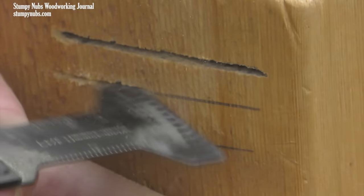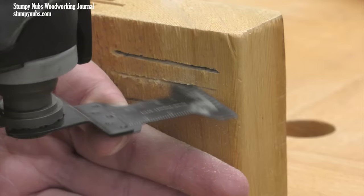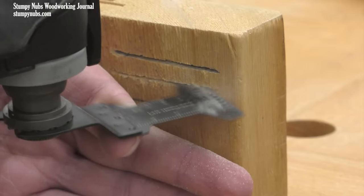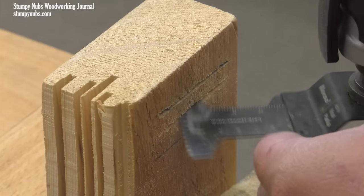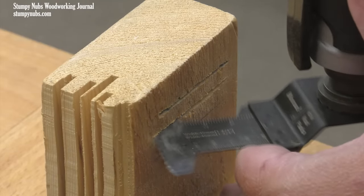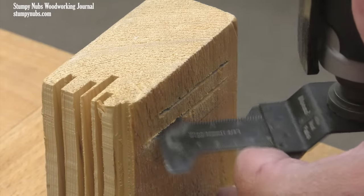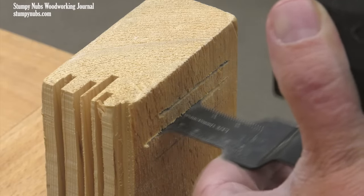You may even use the corners to first create a shallow scoring cut, especially if you're just trying to follow a line, because you'll be able to make small adjustments that way. As you cut deeper, the kerf itself will help guide your blade, and the angled blade can better eject the dust from the kerf. This will speed up the cut and keep the teeth cooler so they won't dull as quickly.